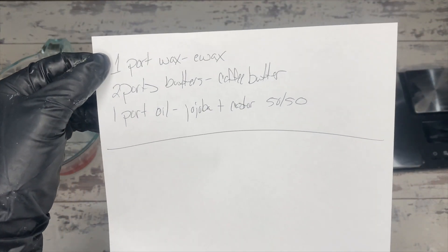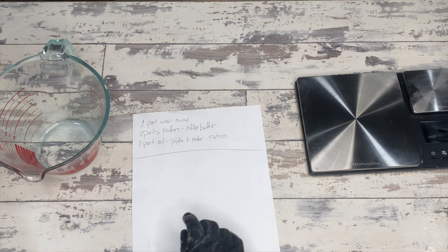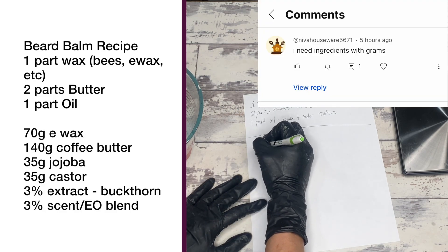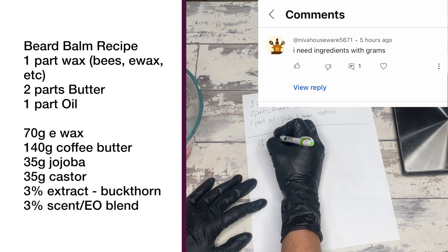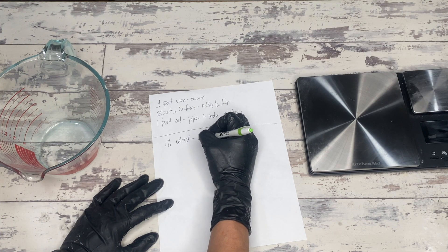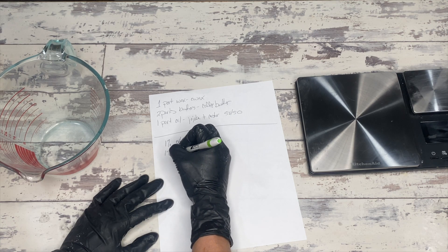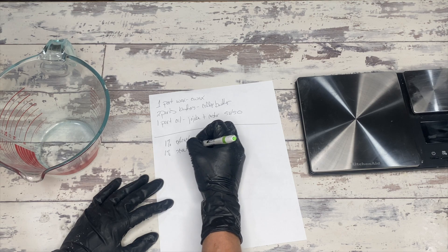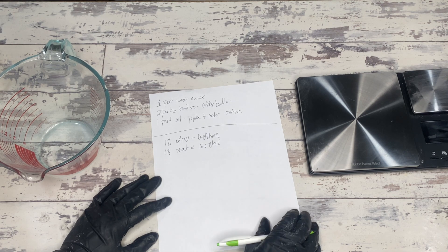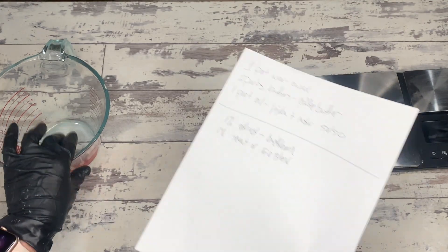Beard balm recipe day — we're going to do it simple this time. It's basically just going to be four oils and butters, and I'm giving you a recipe in grams. Basically, we are dealing with one part wax — you can do beeswax, you can do an e-wax. My particular one, I am using an emulsifying wax that contains acetyl alcohol, and two parts butter — you can mix and match with that.